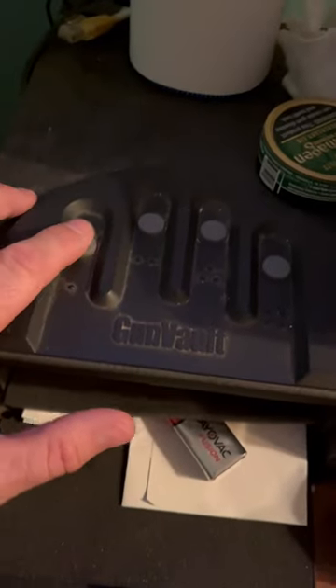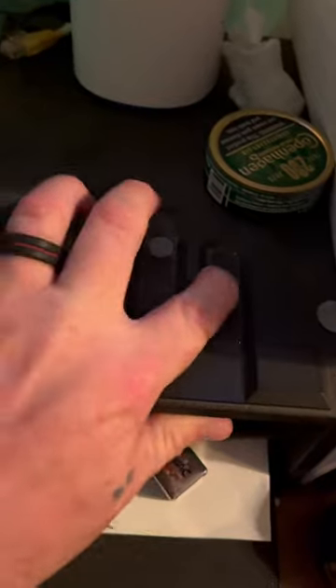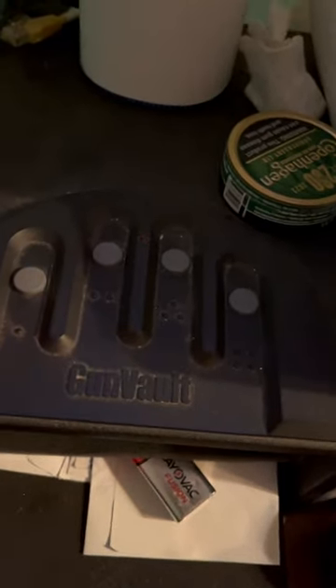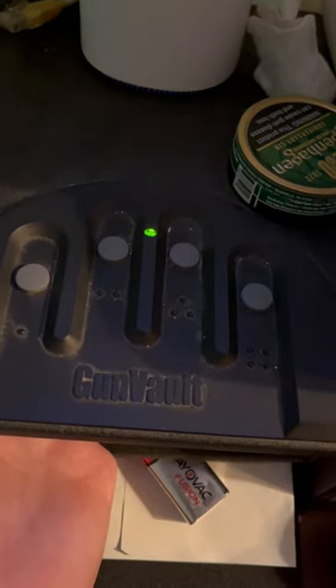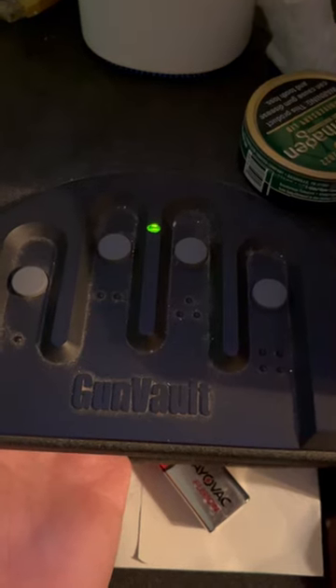Can't remember your factory code, or it's not working? Hold the button down for about 20 seconds until it beeps twice and the light goes off.